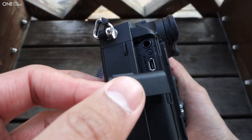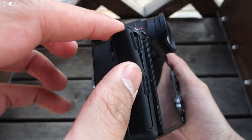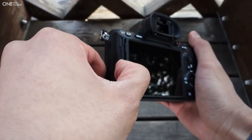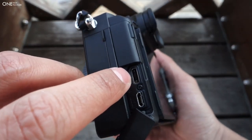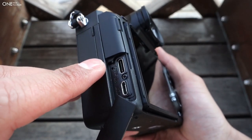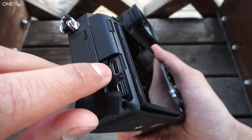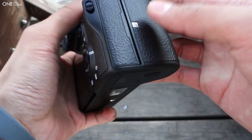There's a headphone jack — great for listening to audio signals — and a micro HDMI out for outputting to TVs. Then down here there's micro USB, but you also have the USB 3.1 Type-C connection, which transfers data at a much faster rate and also allows tethering for live view plus charging.